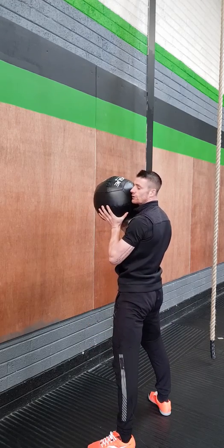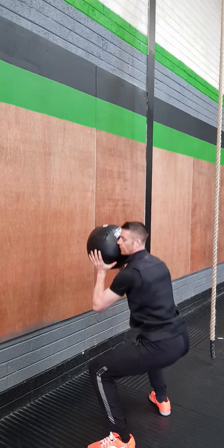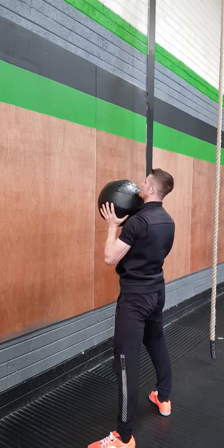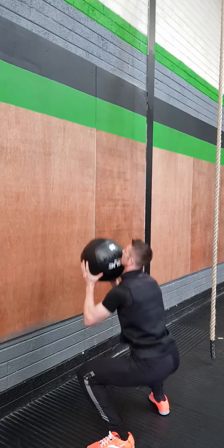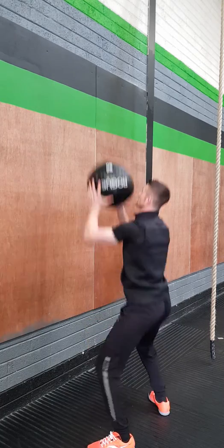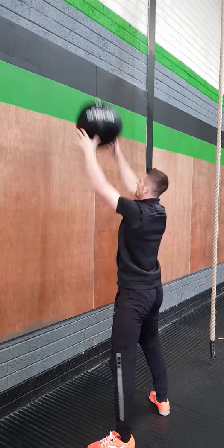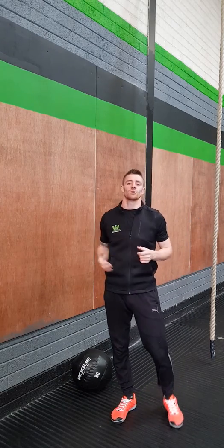Do not shoot the arms before you've fully extended the legs — you don't want to shoot early. Come up, extend, and then let all that energy go to the target. As you get more efficient you can use the energy from the bottom of that squat, transitioning directly into your wall ball target.